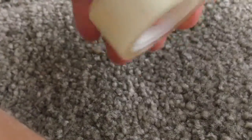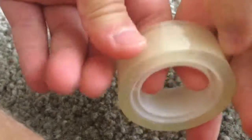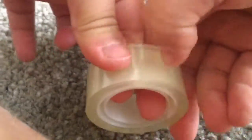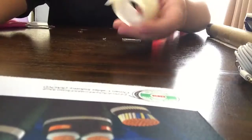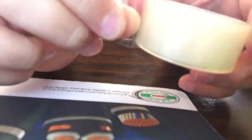Do you ever get stressed out when you use tape one day, then put it back in your drawer, and the next day you can't find the end of it? Well, here's another solution. This one's pretty simple — first you need to find the end of your sticky tape.